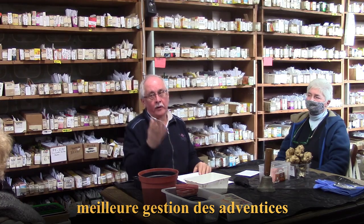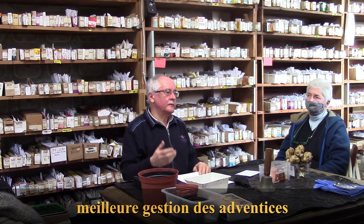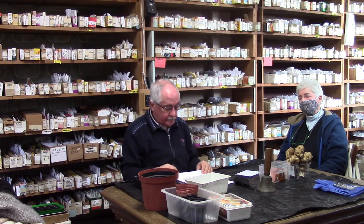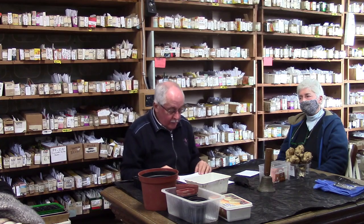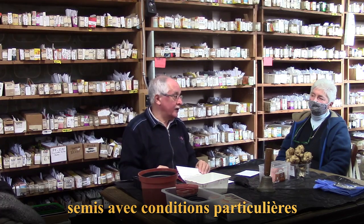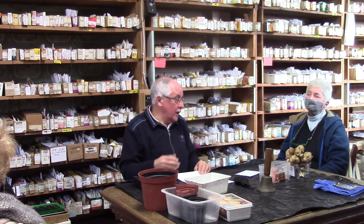Autre avantage : la gestion de l'eau et des mauvaises herbes. En début de saison, c'est compliqué de nettoyer le jardin. Si on implante des plantes déjà grandes, on aura eu le temps de bien nettoyer dans de bonnes conditions et ces plantes ne se laisseront pas envahir. On peut aussi adapter le substrat — terre de bruyère, tourbe, sable — pour des plantes ayant besoin de conditions particulières.